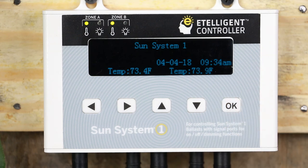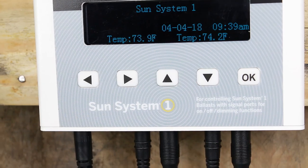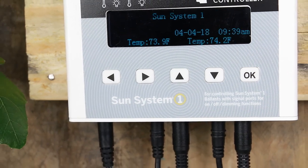That's it! Once your operational setup and timer setup is complete, your grow lights will now be intelligently controlled.